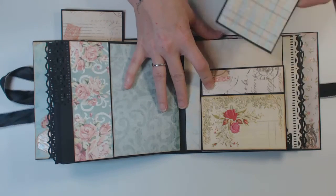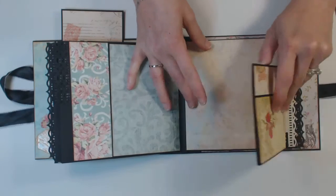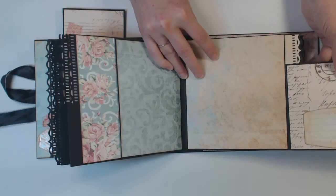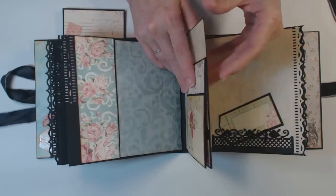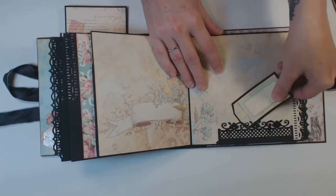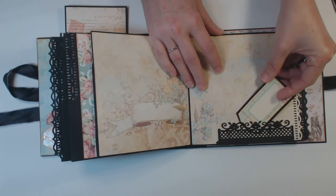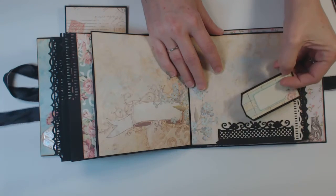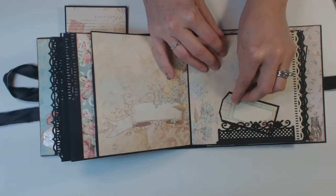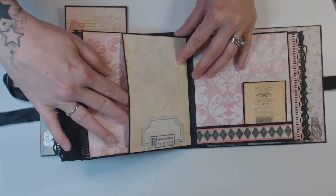And this also has a little pocket there — it folds out, with plenty of room for a large photo. Then that section opens up, and here's another die cut from — I'm pretty sure it's Heartfelt Creations now. And then I just added a little tag there. And then the back of that section also has a pouch.